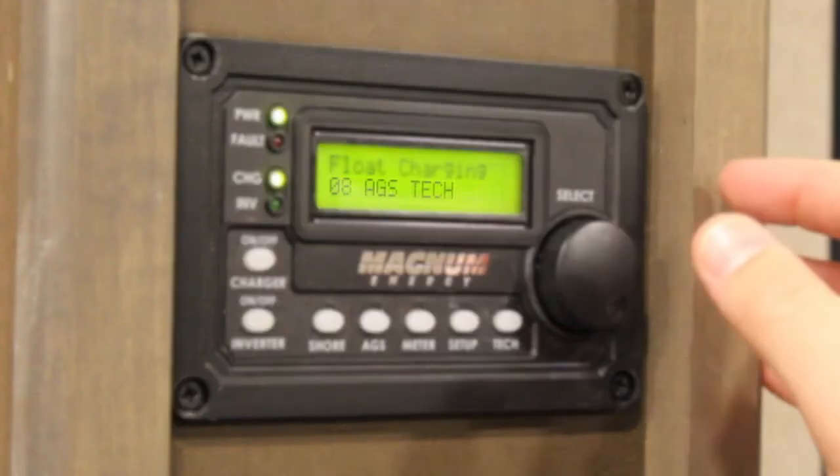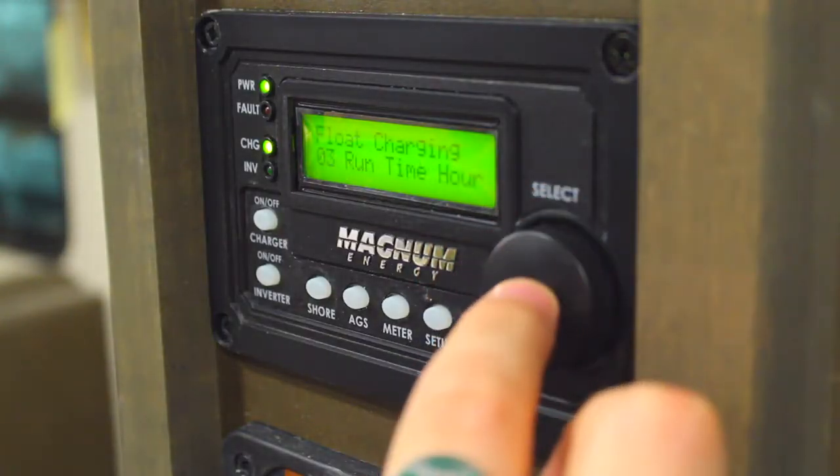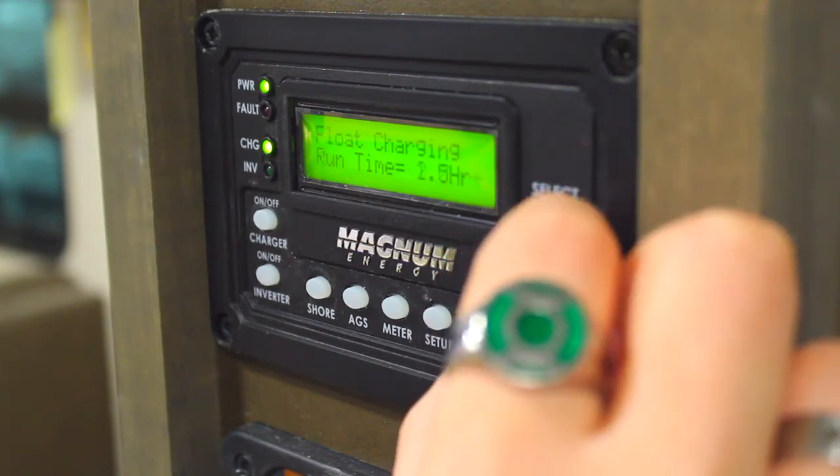And number eight, AGS tech, which displays data regarding the condition of your generator and AGS. In order to open the options for a function, you must press in on the dial like a button to select it, then rotate the dial again to toggle through your options.